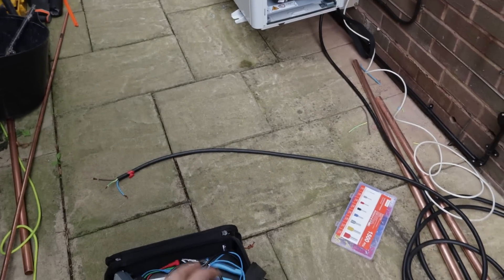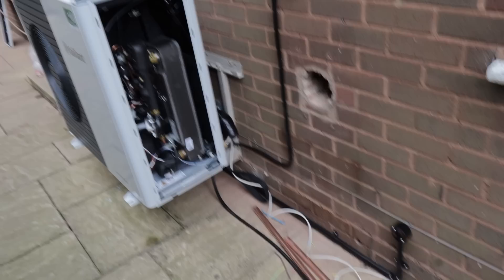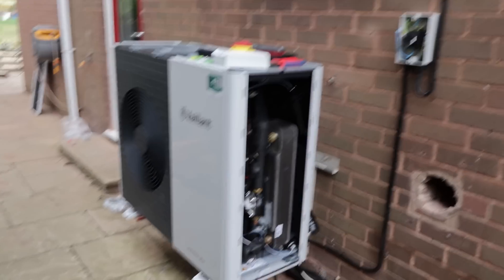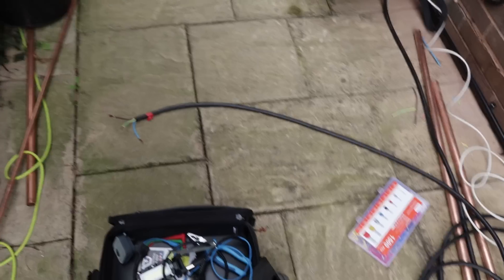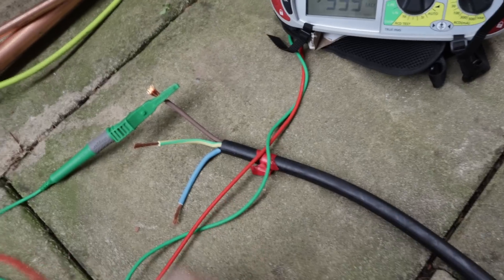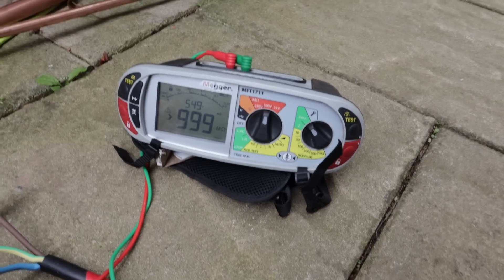I'm going to carry out an insulation resistance test and R1/R2, then redo the R1/R2 figures when it's actually connected — the reading should be lower as there's less resistance. The unit looks really smart on the wall. I've got the Megger out on IR, stripped the end ready, and made sure the end isn't touching inside. I'm the only one in the property apart from John, so I'm happy to carry out a quick IR. I'll put the tester on 500 volts, locked on, crocodile clip on the live and then start with neutral — 999.9MΩ, that's good.